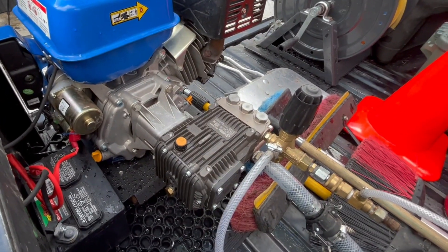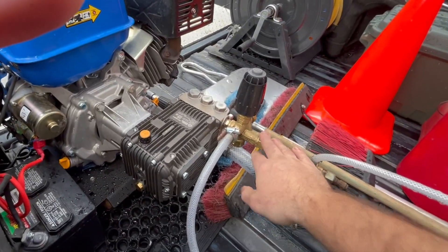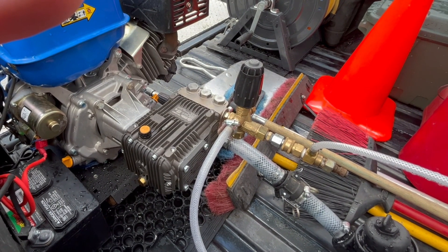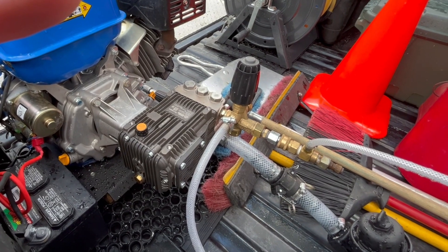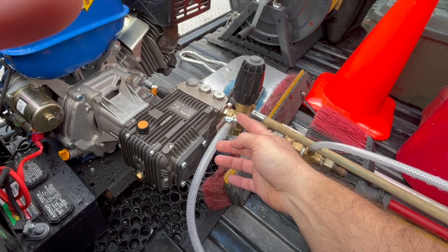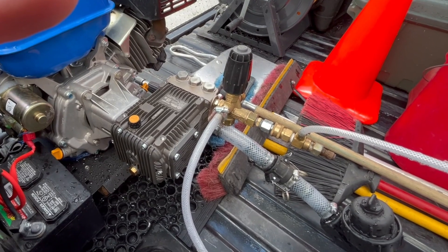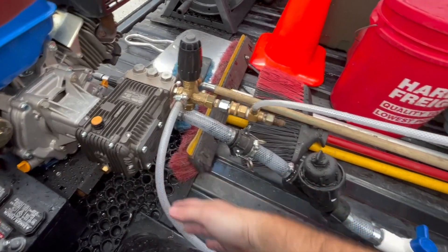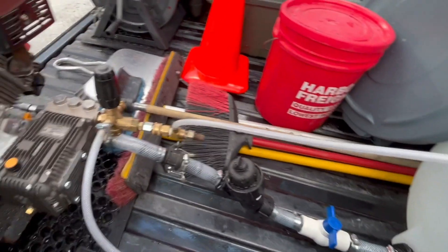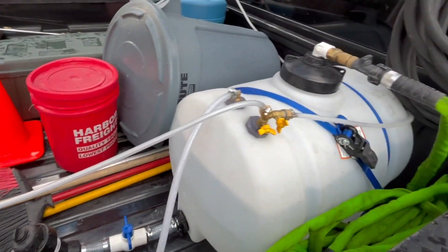Pump's working great. Got the sight glass there to check the oil level. The unloader — I originally put it on backwards, which is not a good idea because no water comes out, and it was a little freaky. Out here you've got the bypass, and on some pumps the bypass will hook back up into the pump head. But when you have a buffer tank, you can just run it straight to your buffer tank, and that keeps cool water flowing. Got the chemical injector right here, and it goes to my buffer tank.